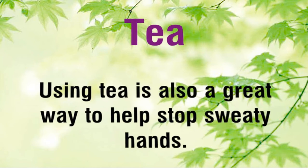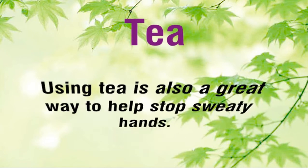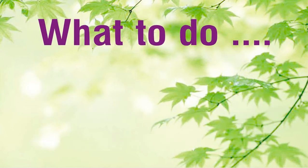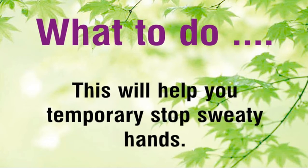Tea. Using tea is also a great way to help stop sweaty hands. Tea is heavy in tannic acid, which has a positive effect on sweat and body odor. What to do? You can drink it, but a better method is to boil 5 tea bags in a quart of water, allow to cool, then soak your hands in it for 25 minutes. This will help you temporarily stop sweaty hands.